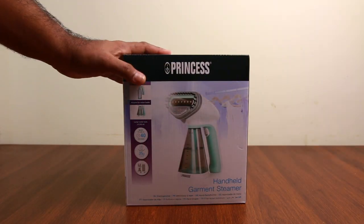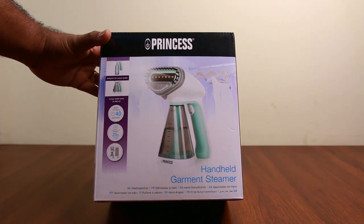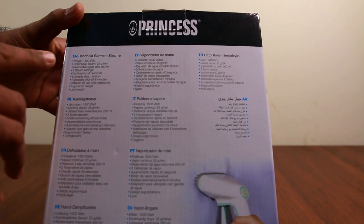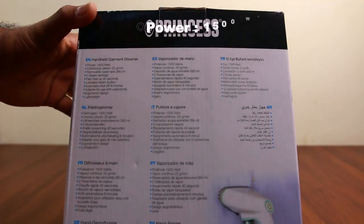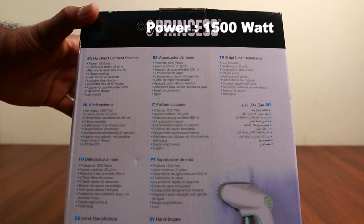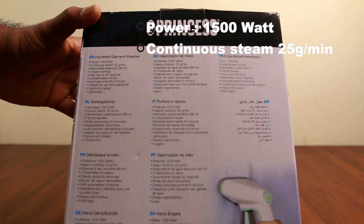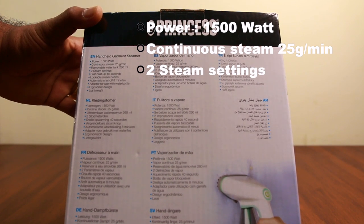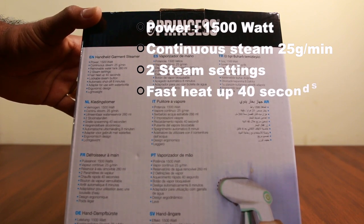This is a handheld garment steamer. It has 25 grams per minute steam flow. It has a continuous flow of steam. It has two options.